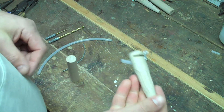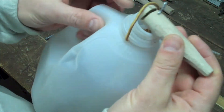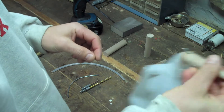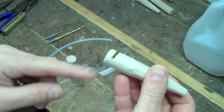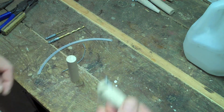We're going to make a spile for tapping a maple tree. These hold a milk jug like so — it won't blow off. This little extension puts the drip right inside the bucket so it can't blow away. These work really well.